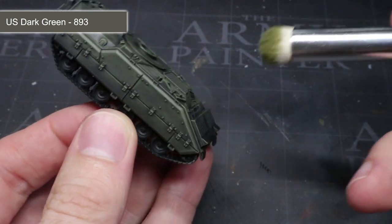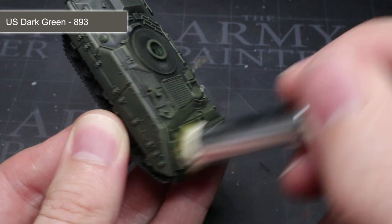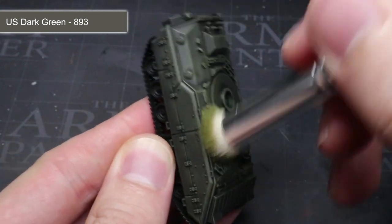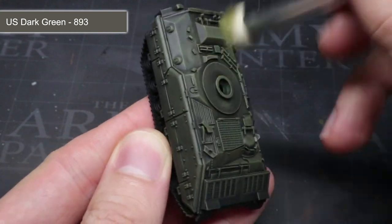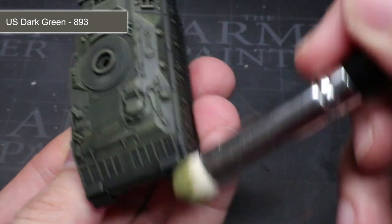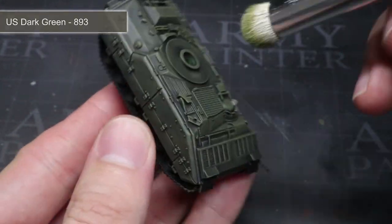Because we are applying it over the black, the result is some instant shading which helps to bring out those details. For some of the areas of the model, a large brush might not quite be able to reach into them, so for these areas you may need to switch to a slightly smaller one instead. Once you've applied a couple of coats of this, you should achieve a good, solid starting colour.